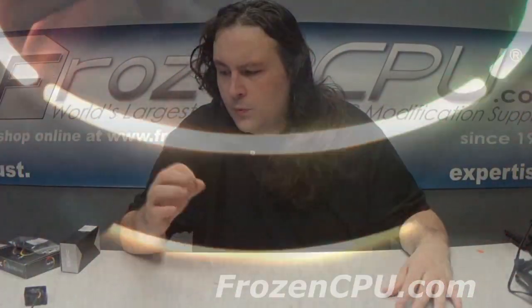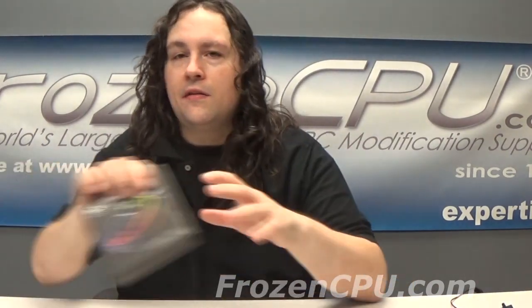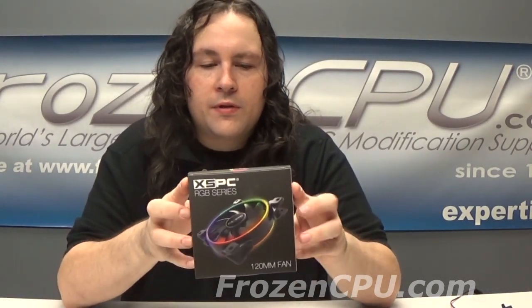Frozen CPU here. We're here today to talk to you about a new fan. Well, it's not really a new fan — it's been around for quite some time. Anyway, I can finally make a video on this fan. It is not that little fan there; it is this slightly larger fan here. Looking at the XSPC 5-volt addressable RGB 120mm 2200 RPM fan.